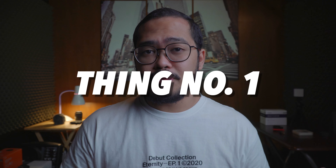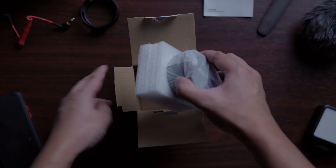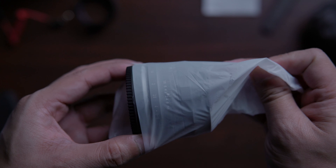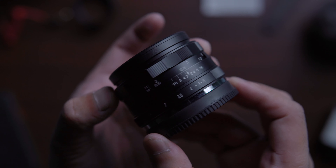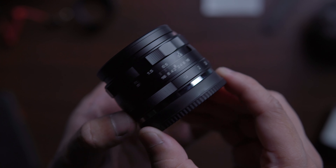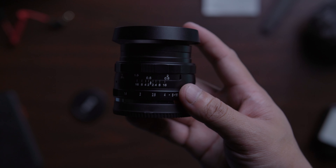Alright, thing number one: it's small and heavy. Out of the box, the lens is very small but surprisingly heavy. I actually prefer that over a lighter lens because it signifies that it's built like a tank. It's mostly metallic and it has two rings for focusing and aperture control. By the way, it also comes with a lens hood that looks nice as well.